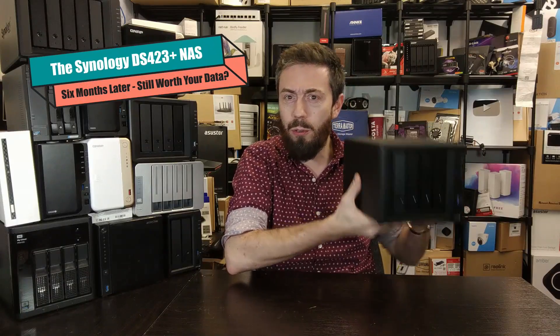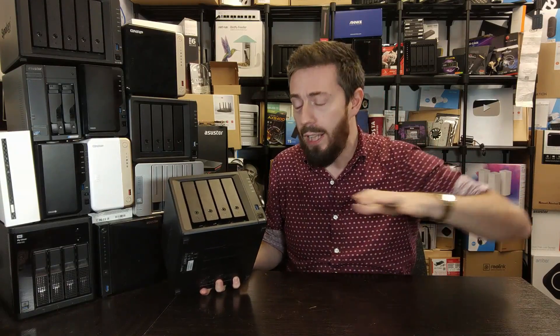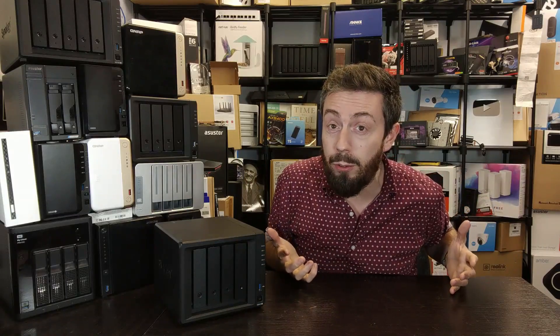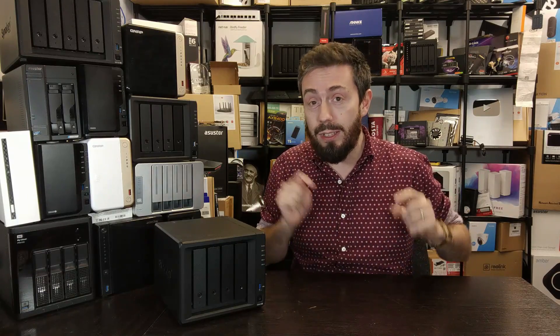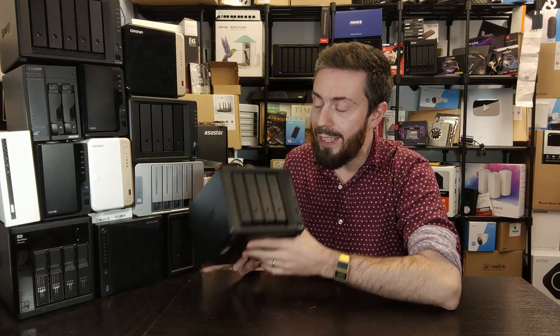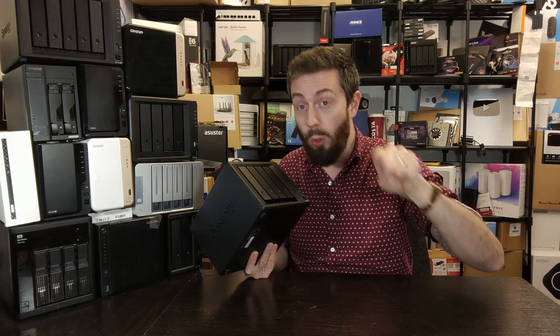But do you know what else was weird? The release of the DS-423. Frankly, six months ago when it arrived on the scene, a lot of users — myself included — were very perplexed by it. Synology is a brand that has always had a formulaic approach to its releases, refreshing every two to three years. But about six to twelve months ago, the brand reshaped its entire portfolio. Today marks six months since the DS-423 arrived on the scene, and I want to help you decide whether, six months on, it deserves your data.